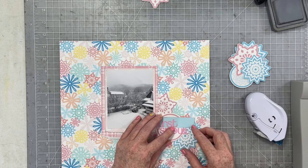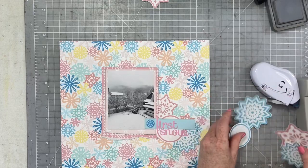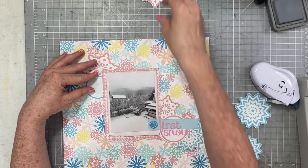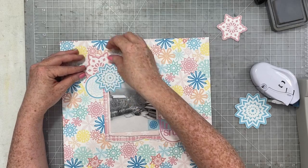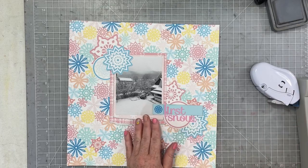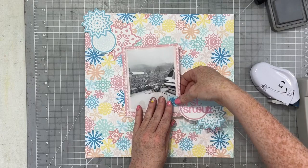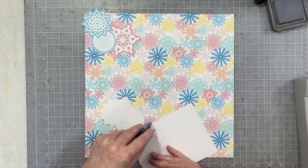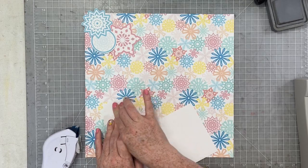One of the coolest things for me in hybrid scrapbooking is the ability to resize elements and make them as big or as small as you want — the ability to fill an eight-and-a-half by eleven page with all the snowflakes you could possibly desire. I just design those kinds of die cut sheets in Canva, pull in the individual files I want to use, place them on an eight-and-a-half by eleven canvas, print them out, and they always turn out fabulous.